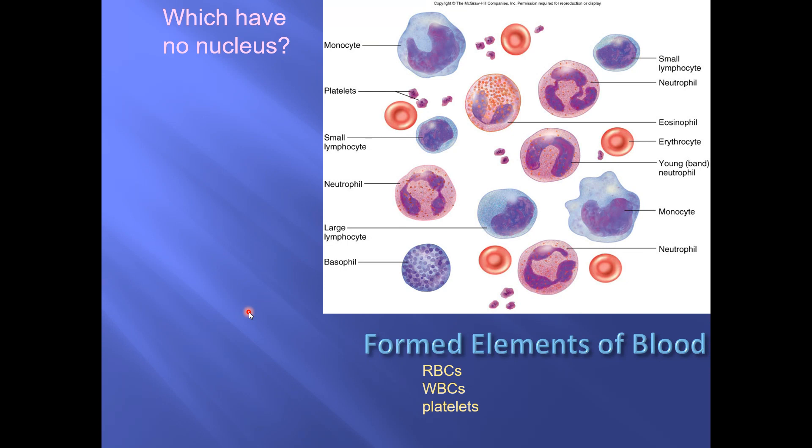Humans are very visually oriented and we really love color. Whenever people are explaining how to identify the different white blood cells, they're always going to talk about color. They're going to say things like 'this is sky blue' — and that is a bad way to learn them.